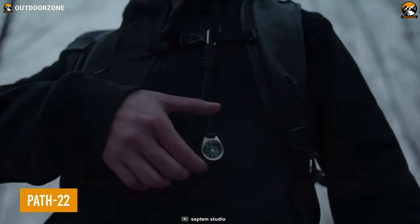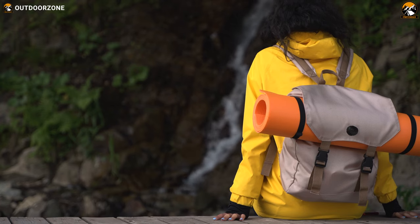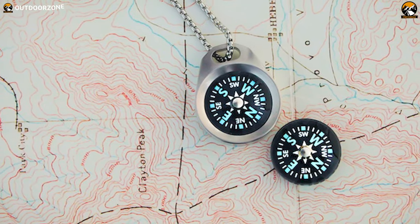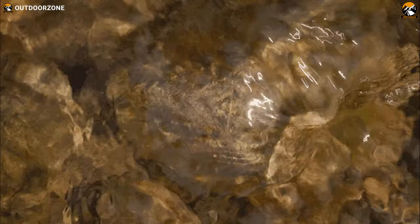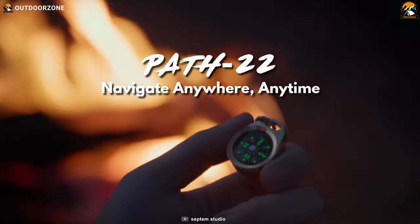Next up, the Path 22 Compass is a small, lightweight, and durable companion that will help you stay on track. Crafted from solid brass or grade 5 titanium, this little wonder is built to withstand the toughest conditions Mother Nature can throw at it — rain, snow, or shine — the Path 22 is always up for the challenge.